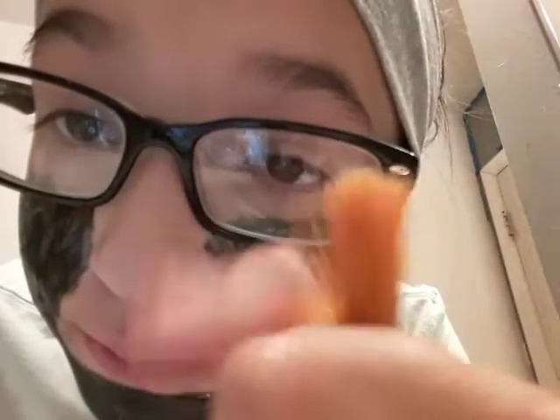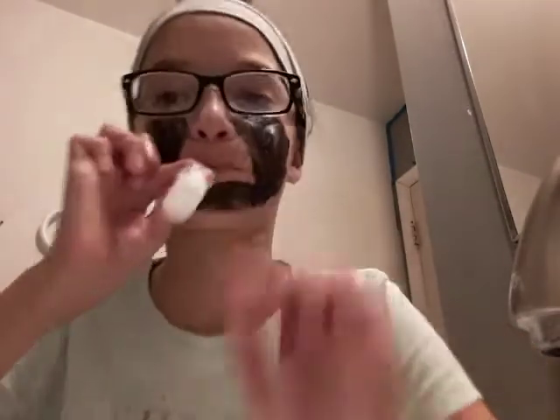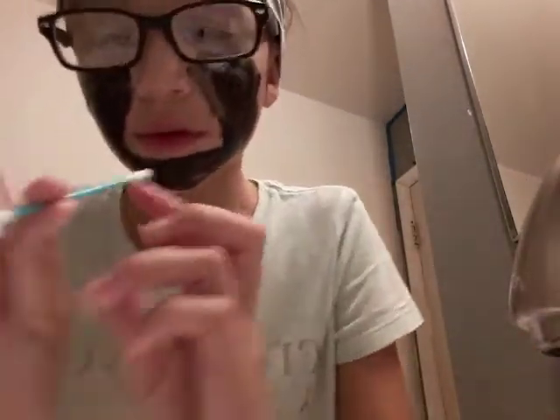It's gonna take about five or six minutes until it dries, so I'll bring you back when I'm done. Halfway dry — let's do some aesthetic peeling. Nothing came out, let's try this. Oh crap, nothing — bubbles!